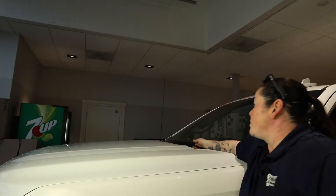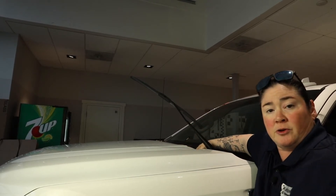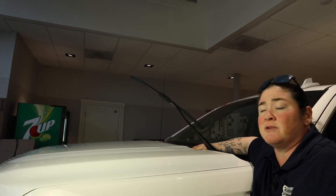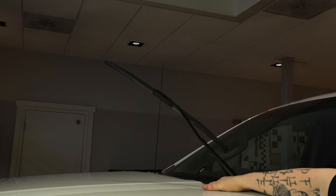In order to change out your wiper blades, most of them come right up like this. If for whatever reason you go to lift up your arm and it hits the top of your hood or the backside of your hood — to avoid chipping any of that paint — I do recommend you call your service advisor, whichever dealership you want to head over to, and they can show you the tricks to get it up without scratching that paint.